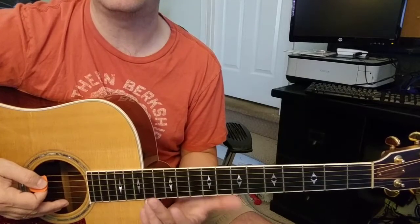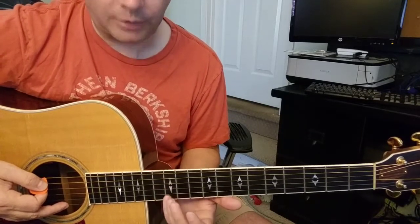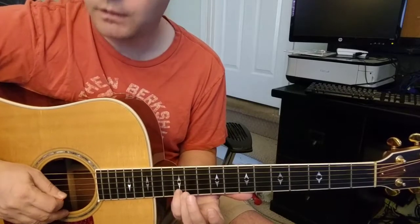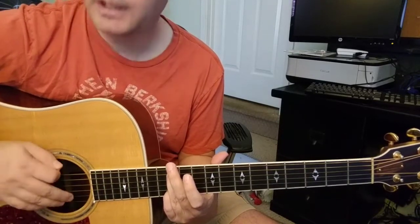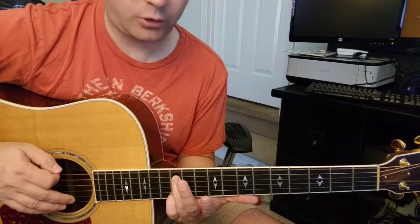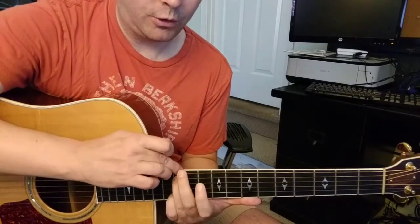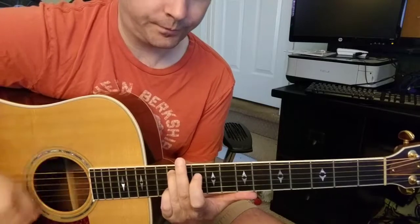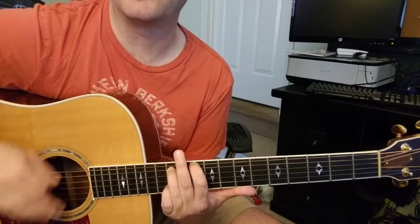He starts the song up an octave. I've sometimes found it's easier to lay my thumb along the side of the neck of the guitar. What you're doing here is playing the 12th fret 2nd string and the 12th fret 5th string, and you're droning that low 6th string — that low E. That's the start.